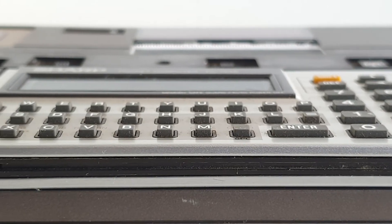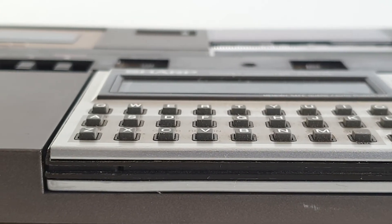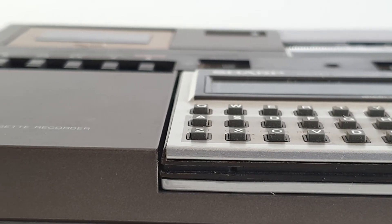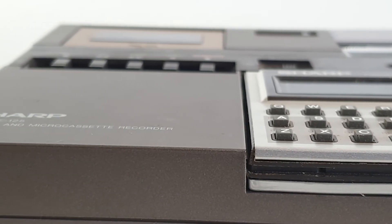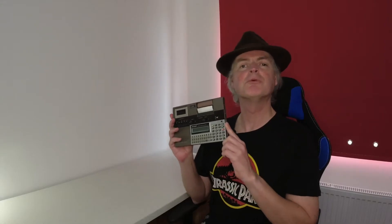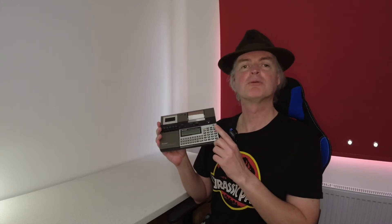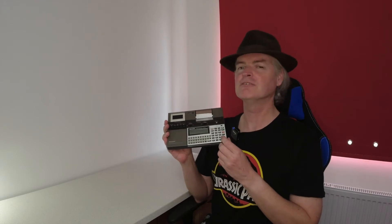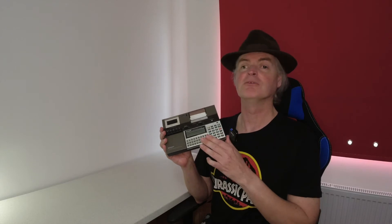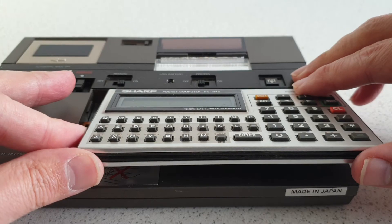I believe it came out in 1984, although one source does date it as 1982. In most regions it's branded as Sharp, but in the US it was also known as the Tandy or Radio Shack PC-8. This particular example was bought by myself back when I was a kid. Knowing me, it was probably on sale at the time. I think I might have got it from WH Smiths, which back then sold computers and computer games and things like that, but I can't be 100% sure.